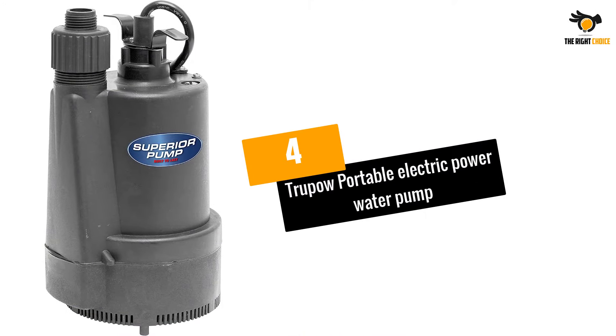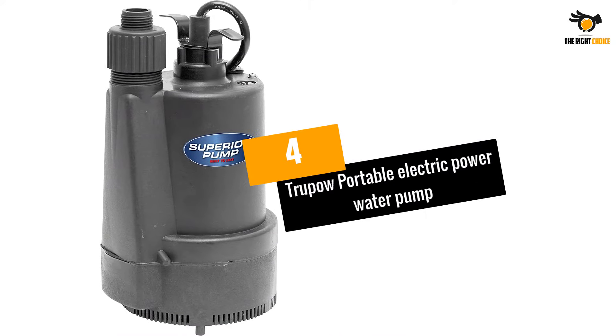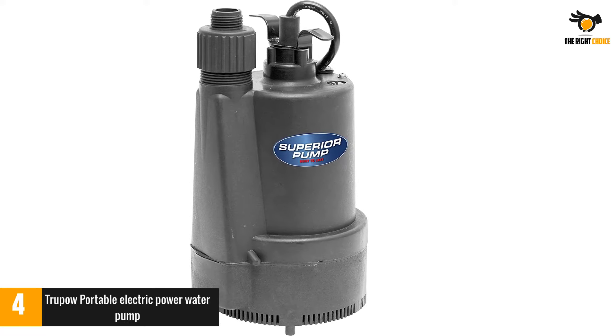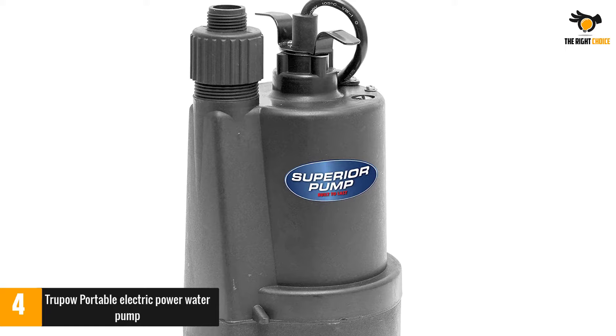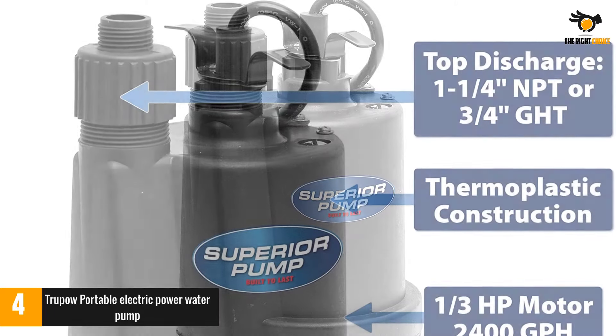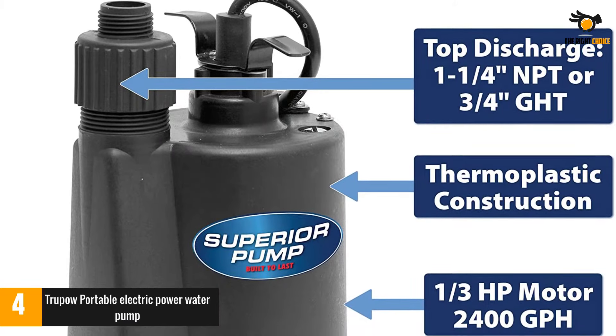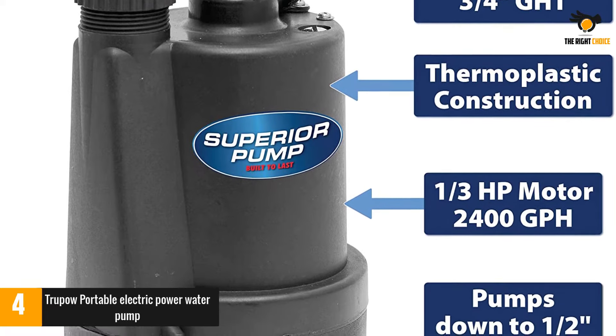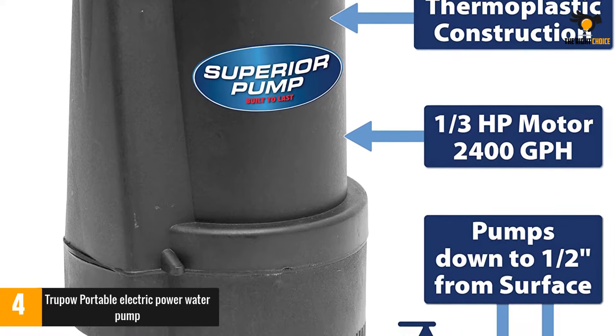Number 4: the TruePow Portable Electric Power Water Pump. With a maximum flow rate of up to 1,450 gallons per hour, a top-quality cast iron housing, and water delivery capable of easily reaching 120 feet in height, this simple yet powerful electric water pump will become your best addition to any type of domestic water distribution work.